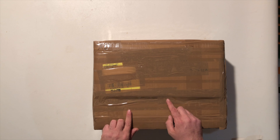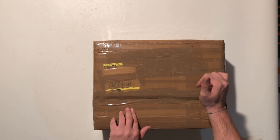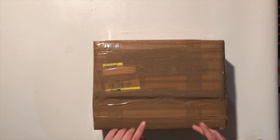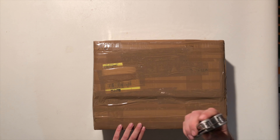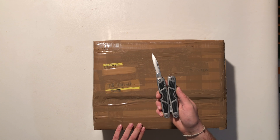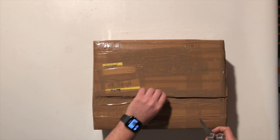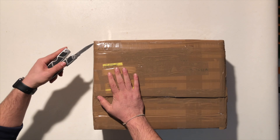Guardate quanto scotch ho consumato. Penso che tra questo pacco e quello che vi farò vedere dopo, avrà consumato circa 2-3 rotoli di scotch da imballaggio. Bando alle ciance, andiamo subito a vedere cosa c'è dentro. Il nostro Leatherman col coltellino già aperto, andiamo a vedere cosa c'è. Apriamo la scatola. Non si è risparmiata sull'imballaggio, ha consumato scotch in modo esagerato. Doppia scatola.